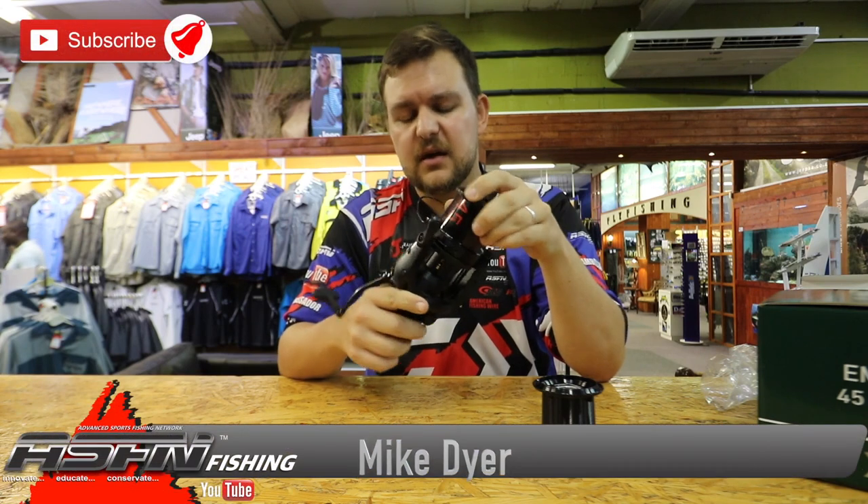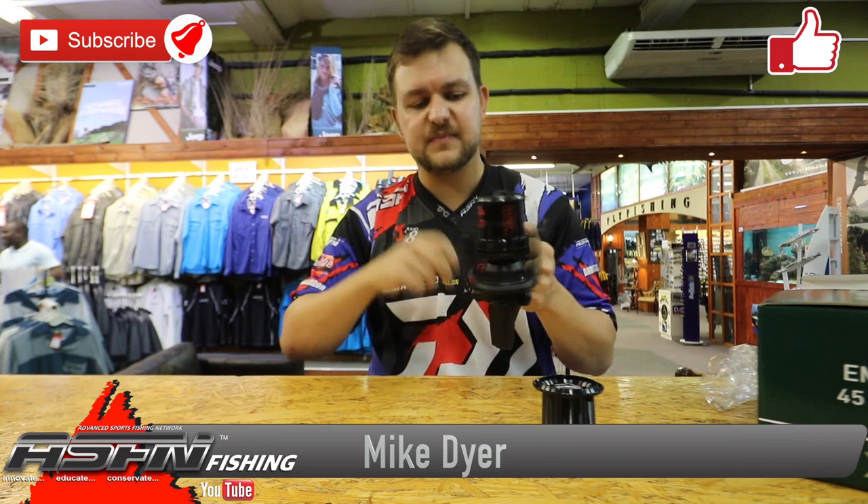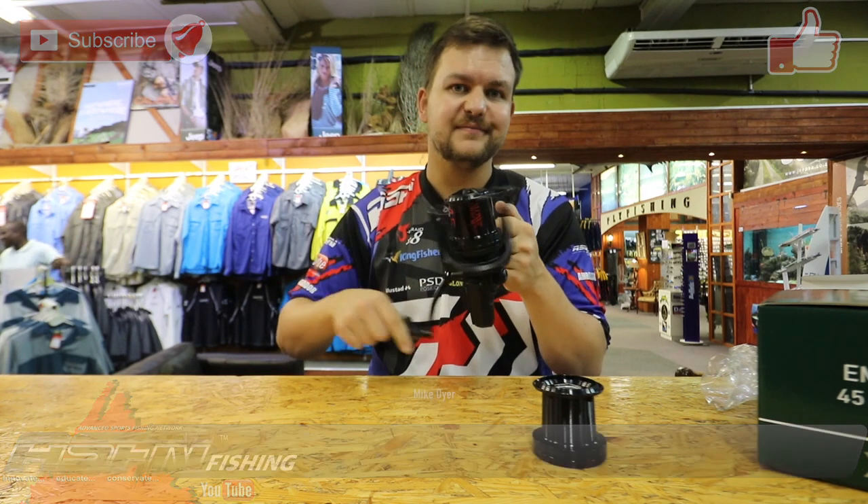Get in touch and get the prices on them. They are beautiful reels, fantastic, and they are now in stock. If you're a specimen carp angler, you need to have these. Cheers!